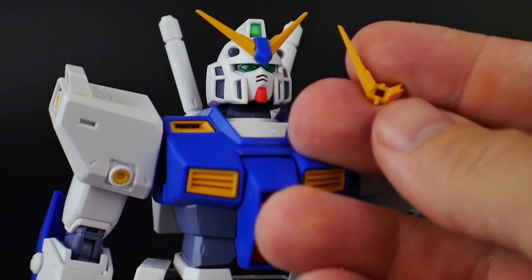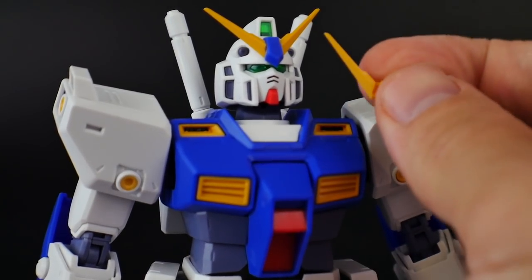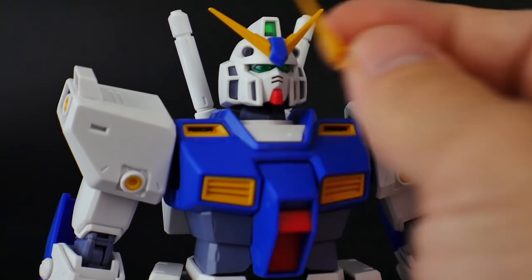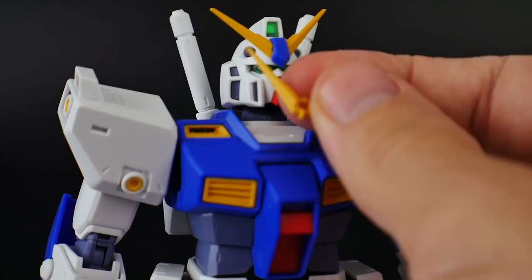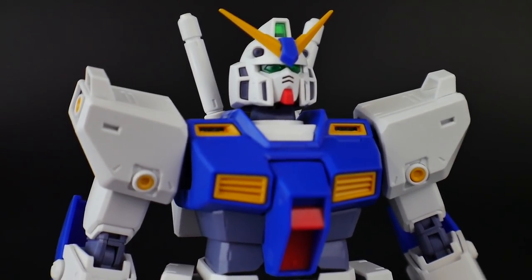You're also going to have the broken V-fin, which did appear in the anime. If you want to recreate that, you just need to take that part off, plug in the broken V-fin, and you're good. But that's something I'm not going to be using anytime soon.